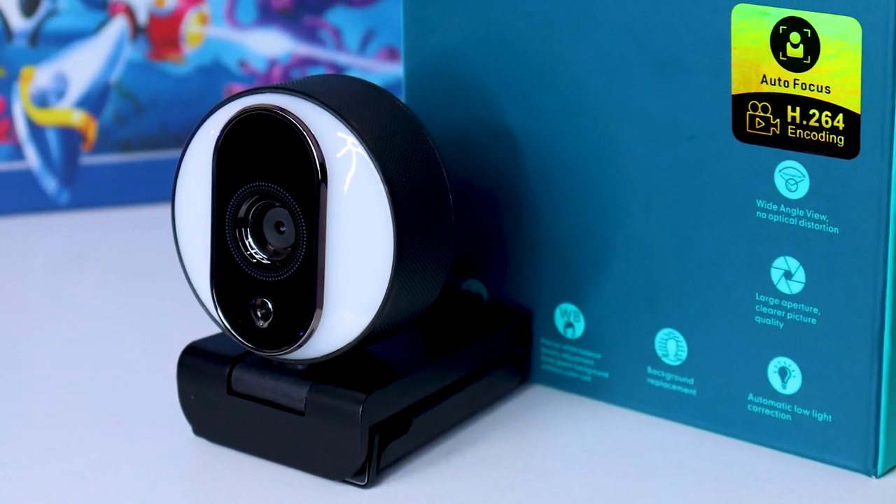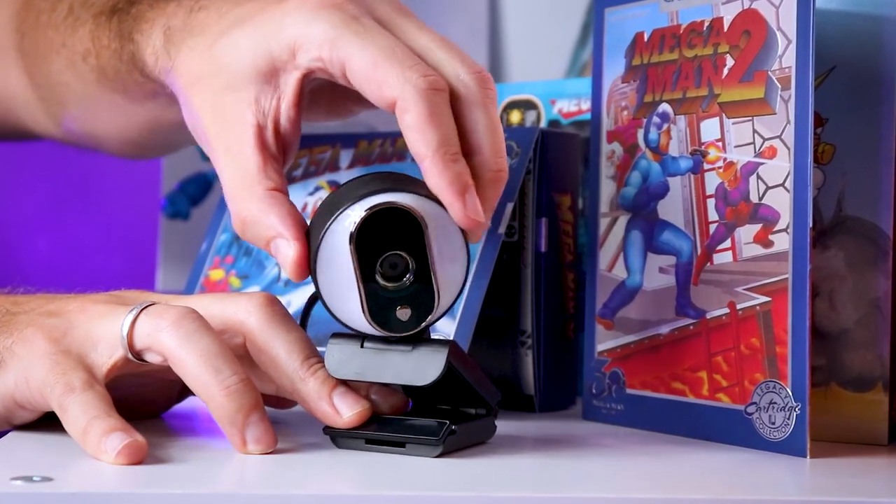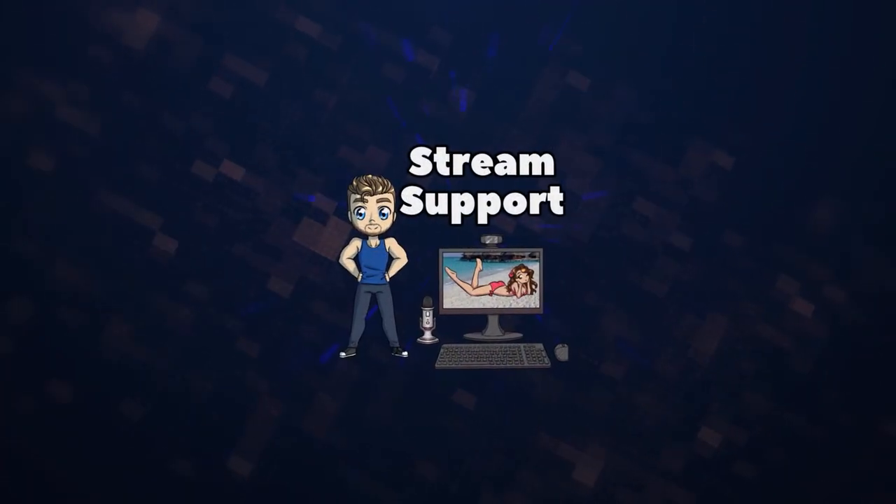No way — did I just find the camera that's gonna take down the Logitech C920 to be the best starter camera for live streamers? I think I might have. This is the HD 600, which is going to be one of the best cameras you've never heard about. This little guy creates awesome quality, it's Xbox capable, and it's available.